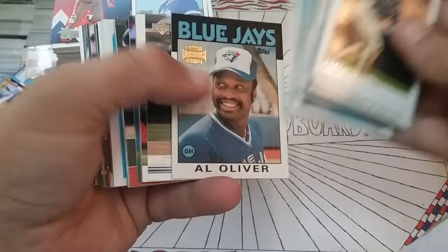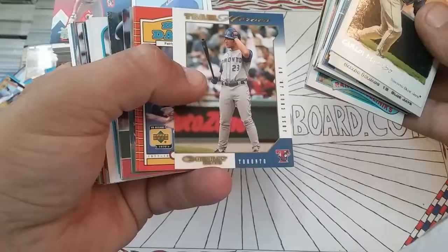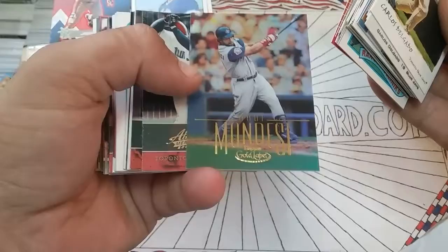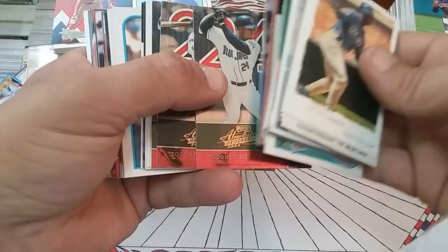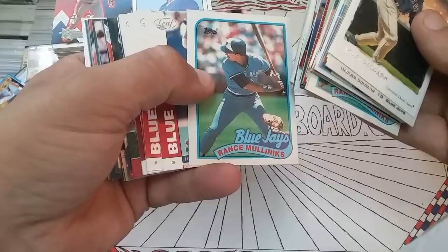Shannon Stewart Triple Crowns, Alex Gonzalez, David Wells Fleer Ultra — like I said, a lot of junk era stuff. Tom Henke, John Cerutti, George Bell, Mark Eichhorn. Al Oliver Topps Reserve — it's a flashback to 86. Cruz Jr., Fairly. Sean Green Flare Platinum's got some issues, I'll throw that one away. Mondesi Gold Label with a nice little foil look to it. Shannon Stewart Absolute Memorabilia 02.